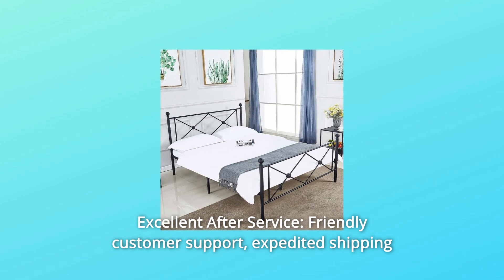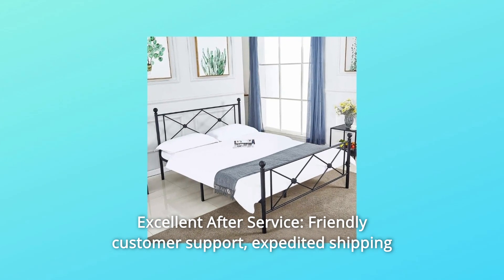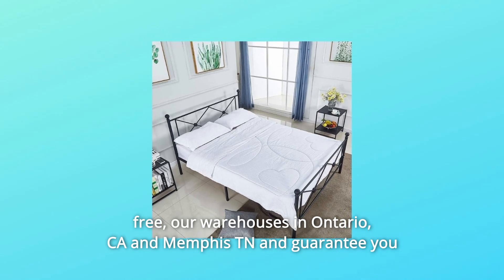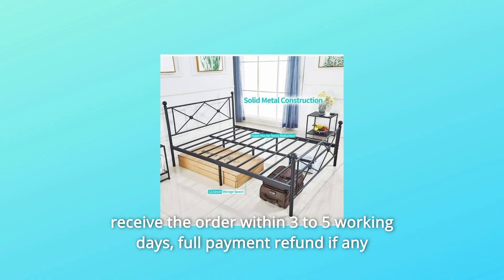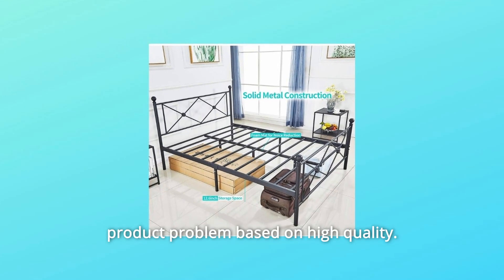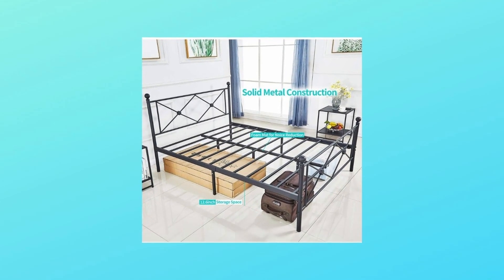Number 4: Excellent After-Service — friendly customer support, free expedited shipping. Our warehouses in Ontario, CA and Memphis, TN guarantee you receive the order within 3 to 5 working days. Full payment refund if there is any product problem, backed by high quality.